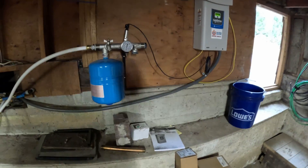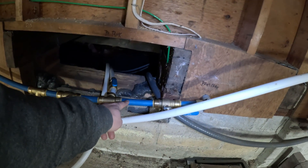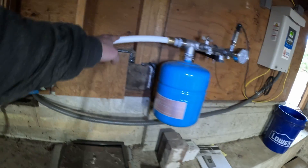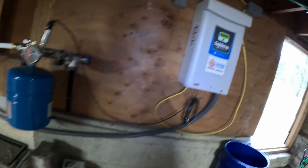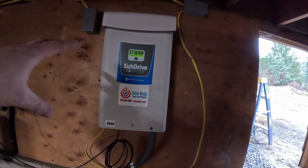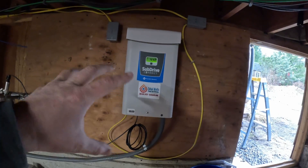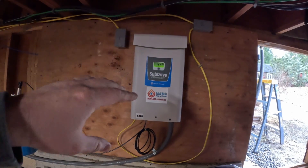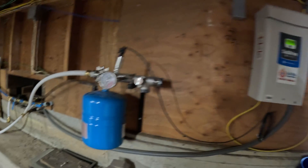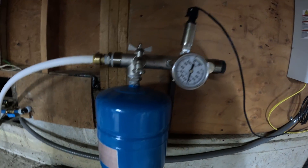We've got a water line that comes in from the creek, goes to the tank, and then the water comes out from the tank. There's a little pressure kicker here — this SubDrive connects to the pump in the water tank and pressurizes it. We've got it set to about 44 or 45 PSI. This thing has leak detection — it'll shut off everything if you're running at low PSI for a longer period. Either way, it gives us a little extra pressure kick and constant pressure.